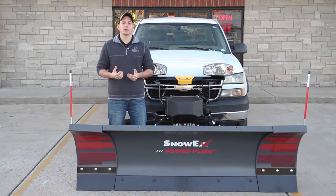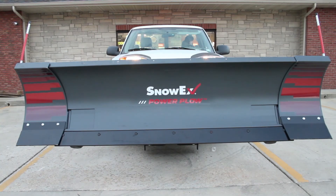So come on down to Caldwell Outdoor Equipment where you can experience the power of the Power Plow for yourself.